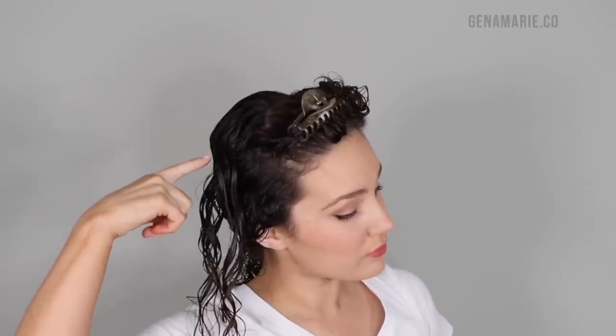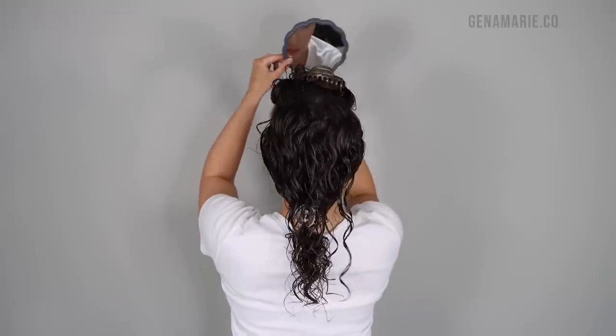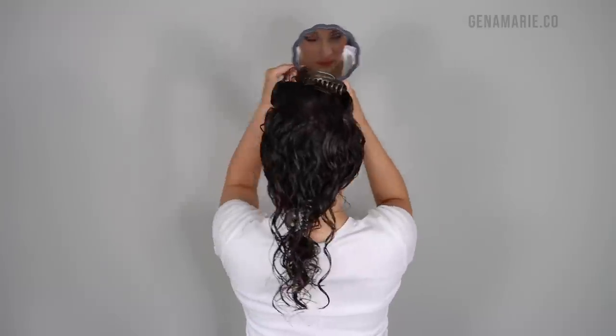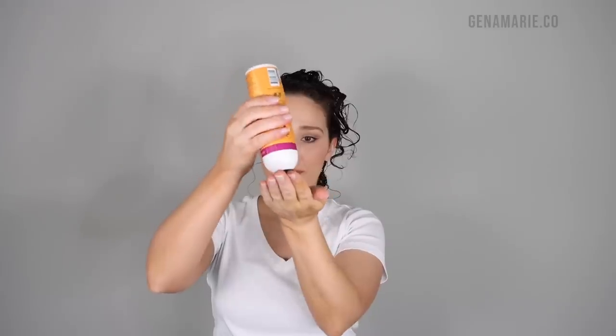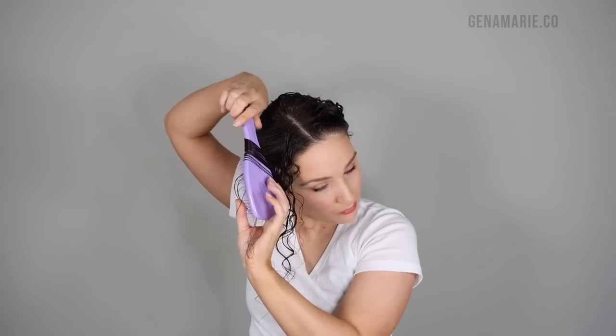I also wanted to mention that you should pick up horizontal sections around your crown if you struggle with your scalp showing. This gives you that nice bend right at the root, and if you struggle with cowlicks or different growth patterns where the hair wants to split or your part goes all the way back, using horizontal sections is going to help cover that up — it covers it lengthwise so you don't get that separation. If you use vertical sections like you might for the rest of your head, it's just going to create more separation. So horizontal at the crown, and vertical all throughout the rest.